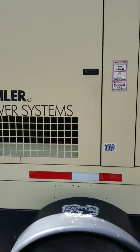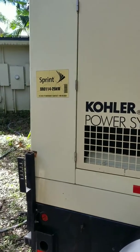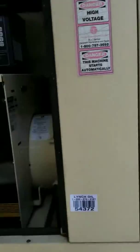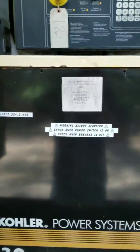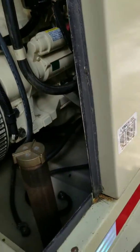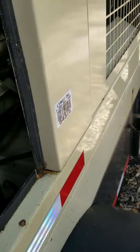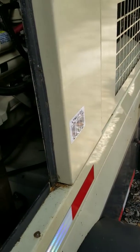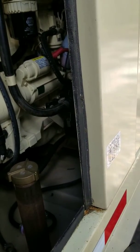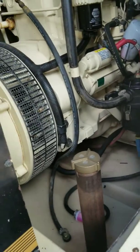Just wanted to do a quick video — it's about two weeks since we've run the generator. We went and did all the maintenance: air filters, fuel filters, oil filters, all that good stuff. We ran it right after the maintenance and haven't run it since, so today is a cold start. It's about 75-77 degrees here in Florida — let's see how she starts up.